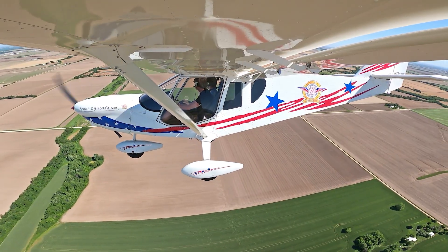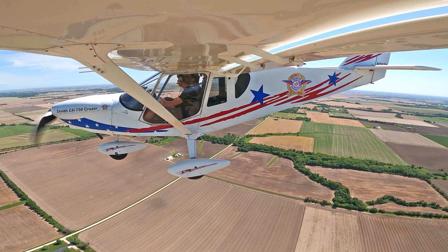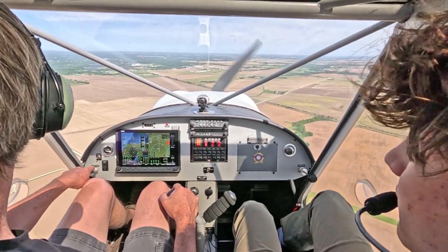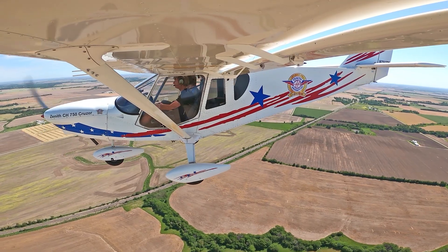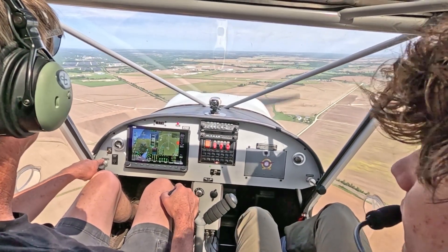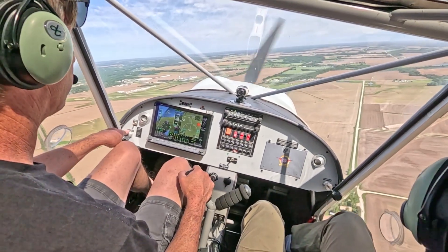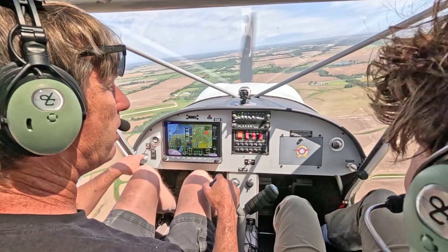Landing didn't seem too hard yesterday — pretty easy to control on the landing, minimal control inputs. We're on the downwind, and at the numbers I'll bring the power back, bleed off the airspeed, start applying a little bit of flaps, and start my descent. Mexico traffic, Sprimo 750 Zulu-Whiskey is turning base, forward runway 1A.